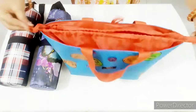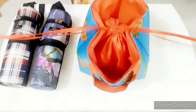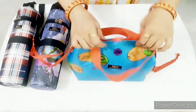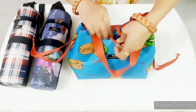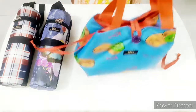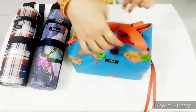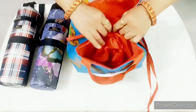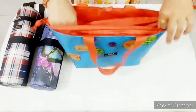We will lock it here. We will lock it from the side. We can carry it from the handle. We will open this strap and open it as well.